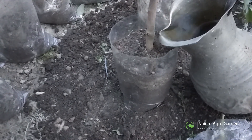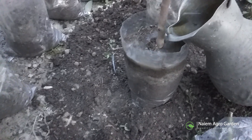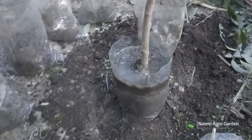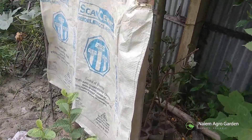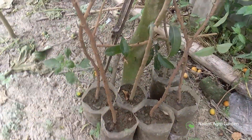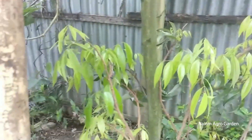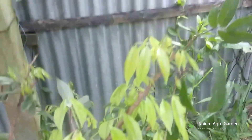Now I will soak the whole soil with water and keep this in the shed. You must ensure that these newly transferred plants don't get into direct contact with sunlight. After keeping like this for one to two weeks, new leaves have grown on the new plants. We have to keep them in the shade like this for a few more weeks. Then the leaves of the plants will turn dark green and they will be ready to transfer to semi-shed.